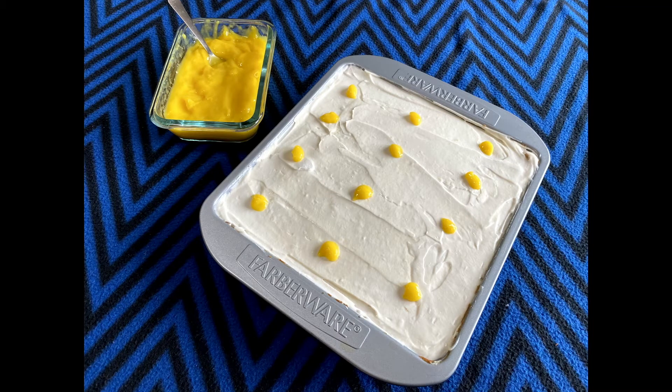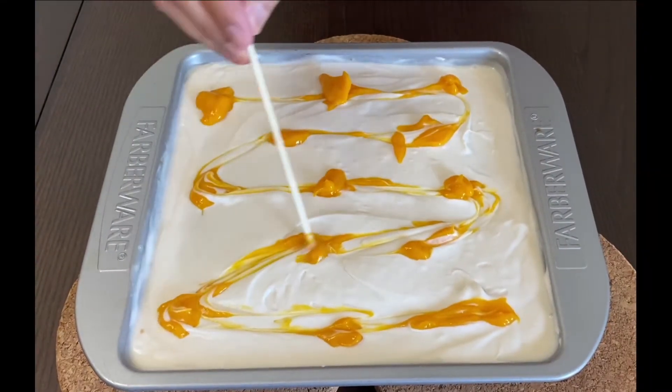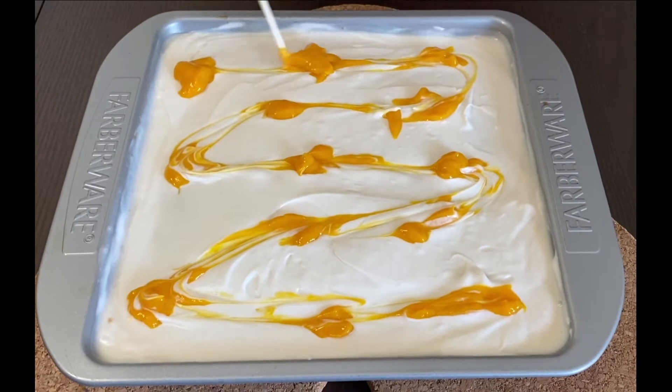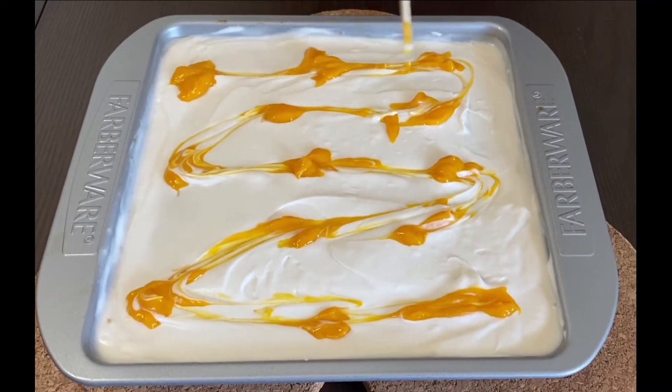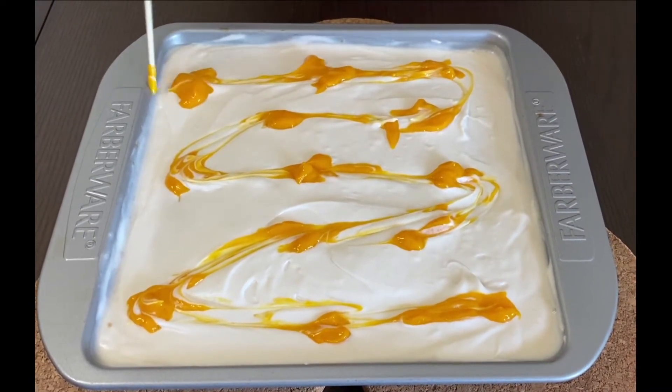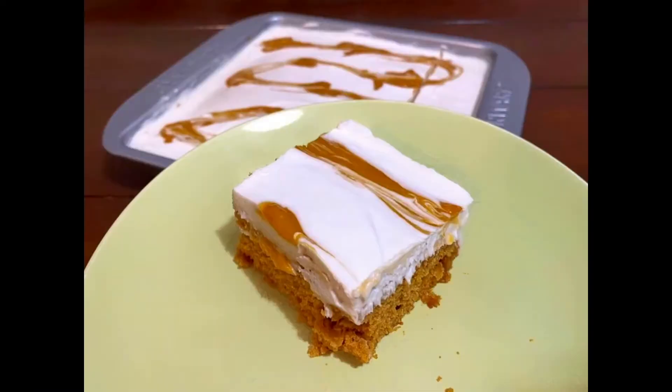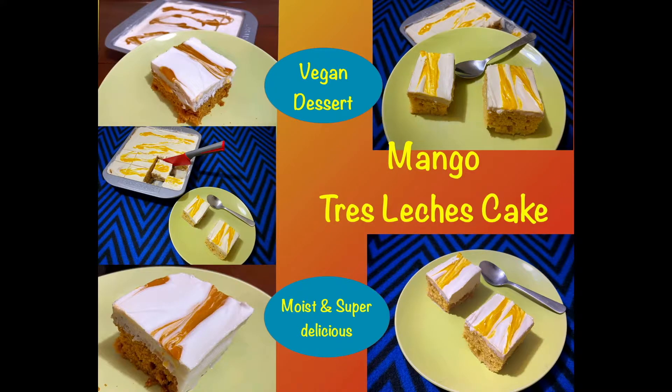Tres leches cake, which means three milk cake, is a popular Mexican dessert with a soft and light sponge cake that is soaked in a sweet milk mixture and topped with whipped cream. In this video, I am making a vegan version of mango tres leches cake, inspired by Thailand's popular dessert mango sticky rice.